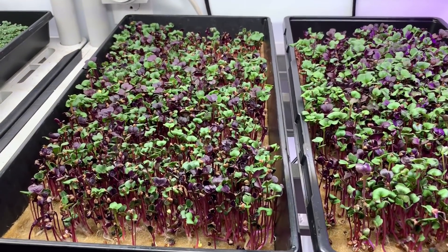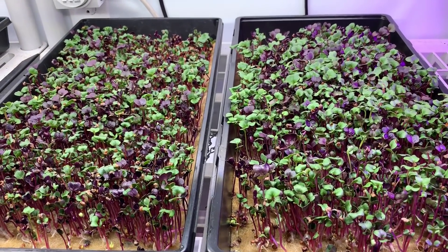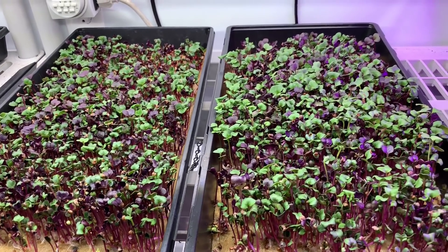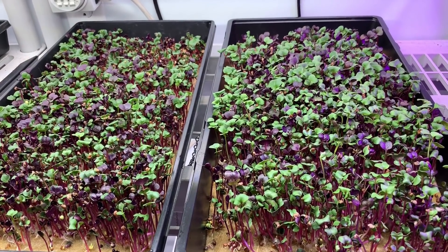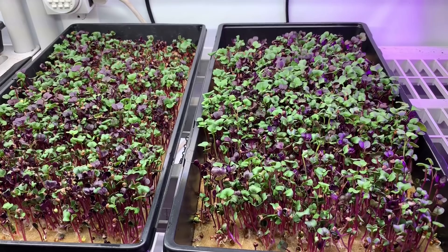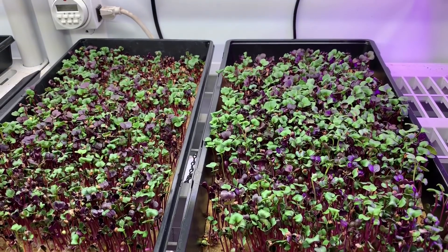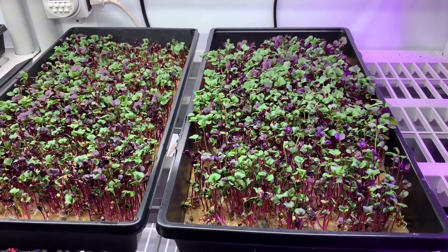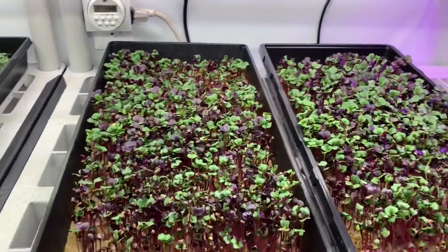On bio straight and on coco coir they wouldn't have looked this good. They both should look a lot better, but I screwed up and let them dry out a little bit — no fault of the hemp. I actually stacked these up and never misted them in between for like three and a half days, then left them unstacked for another day. You could never do that with bio straight — it would have dried up way quicker, so that's a tribute to how well hemp holds water. But you still have to remember to tend to it.